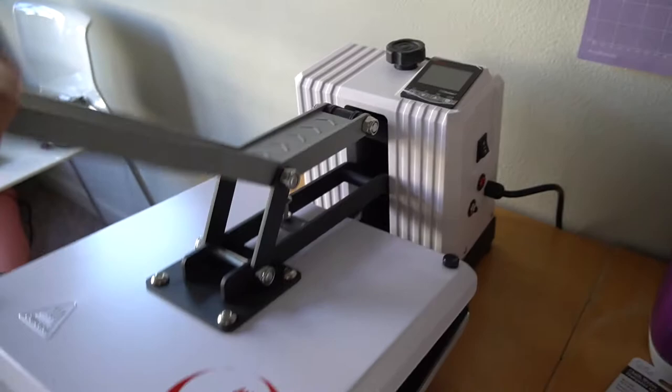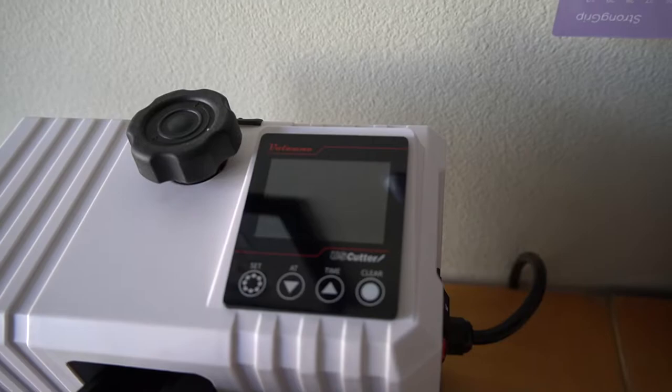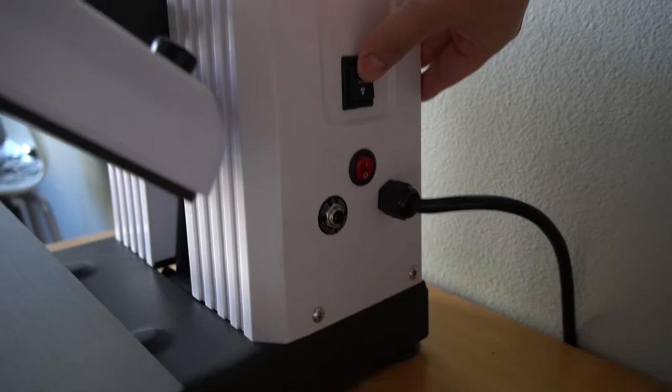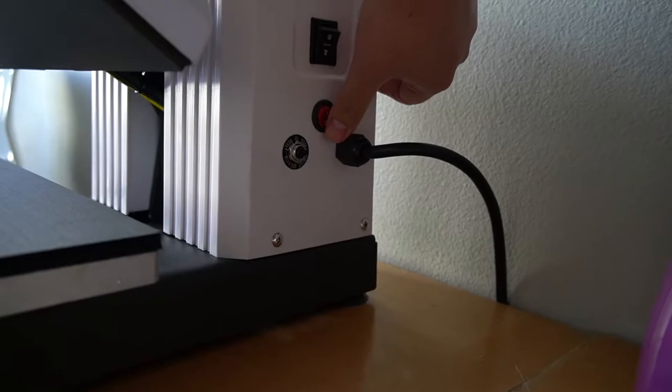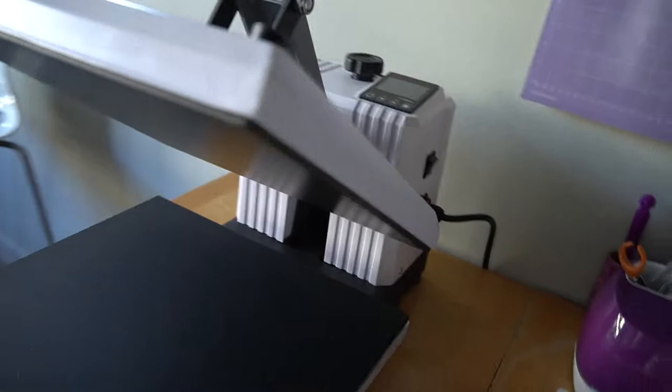So I just unboxed it — you guys can see in the voiceover — but yeah, this is what it looks like. I just plugged it in. It has a little plastic on it I might take off. This is the US Cutter. We have the power button over here, and then we have the shirt and mug button right here. There's a button to reset I guess, but yeah: on/off, shirt, neutral, cup.